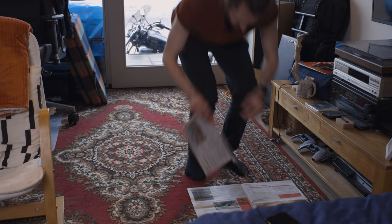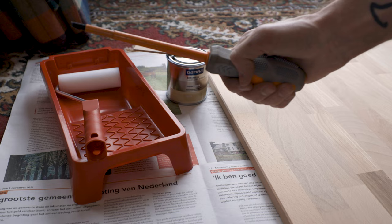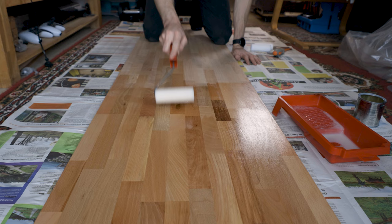I started by staining the tabletop. I did this on top of some newspapers, which turned out to be a bad idea because they stuck to the stain a lot. So if you're planning on doing something like this, you might want to put something like a stool underneath to keep it off the floor just a little bit. Anyway, my carpet stayed clean and most of the surfaces were fine.